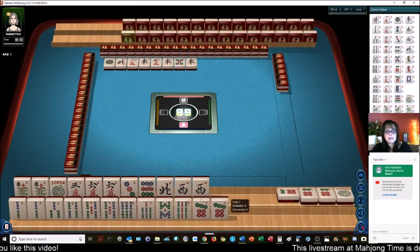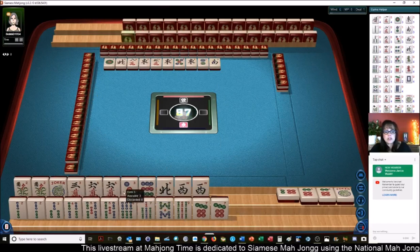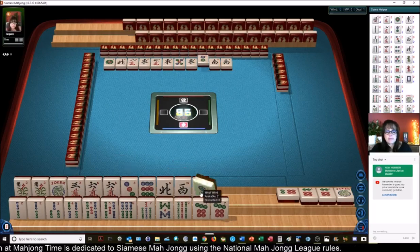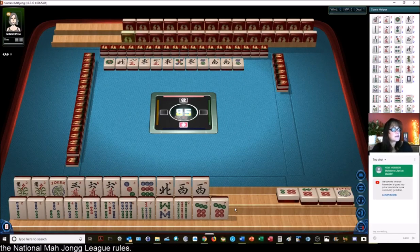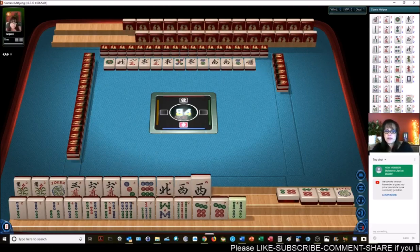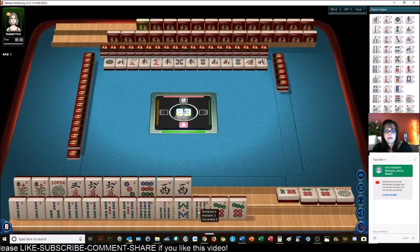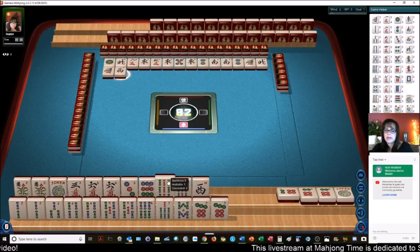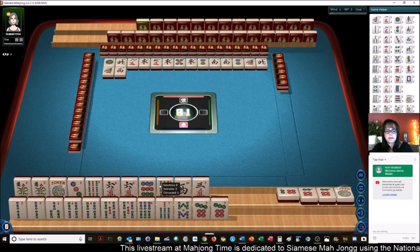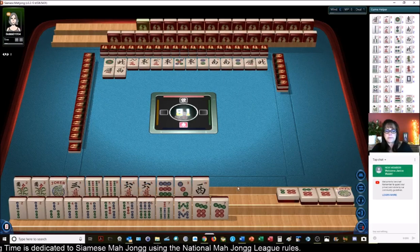We have a 6 dots out. We could play maybe like numbers with 6s and then recover with the second hand. So we have a 6 dots out. This is going to be a challenge. I'm thinking like numbers with 6s, even though we have a gap. We do not need a 2. Has everybody been playing Siamese Mahjong? If you're new to the game, write pound new. We have 2, 3, 4, 5, 6, 7, 8 — we've got a full range there.